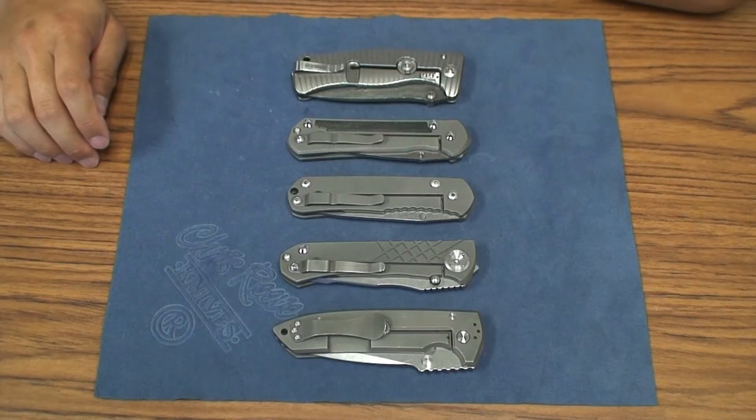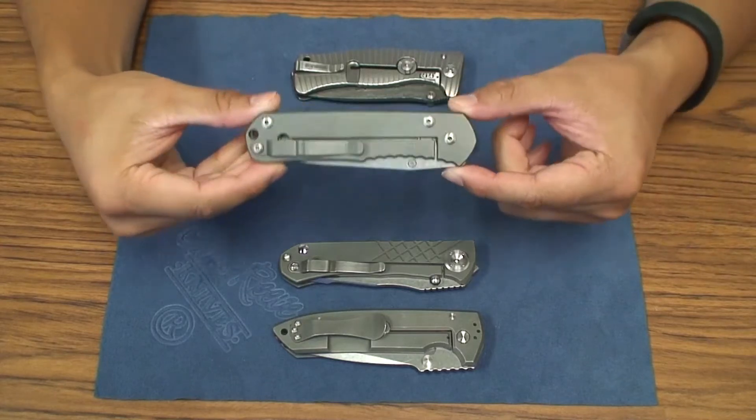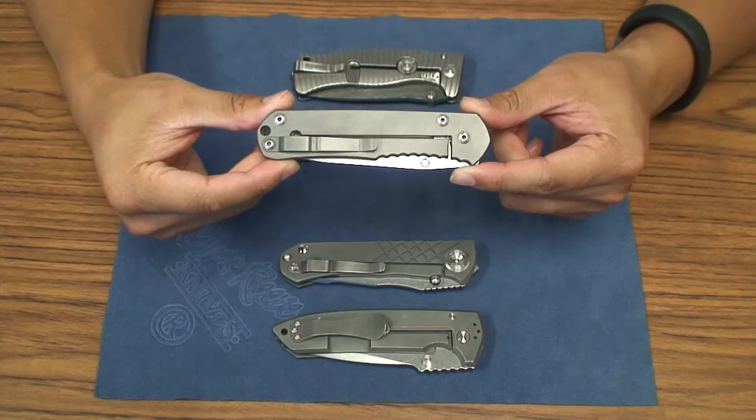What's going on guys? Got a knife review here for you of the Chris Reeve Knives large regular Sebenza.